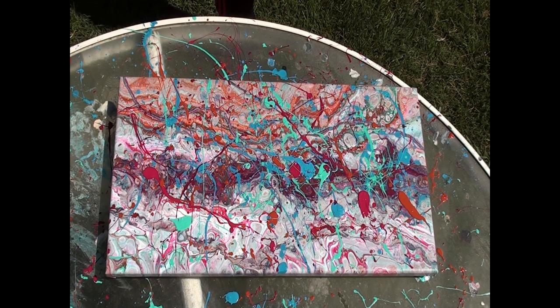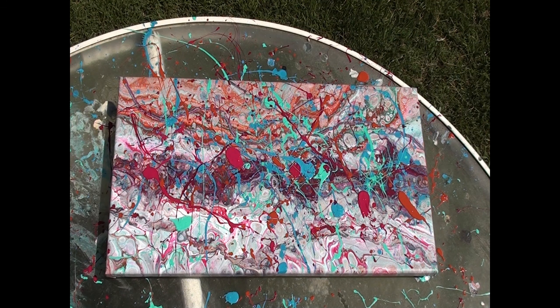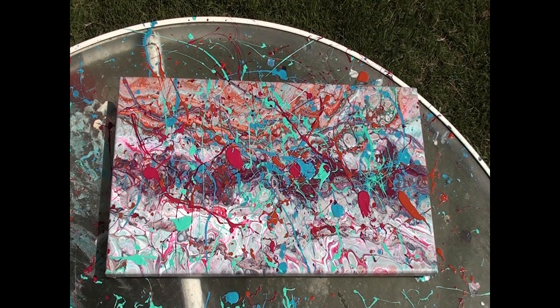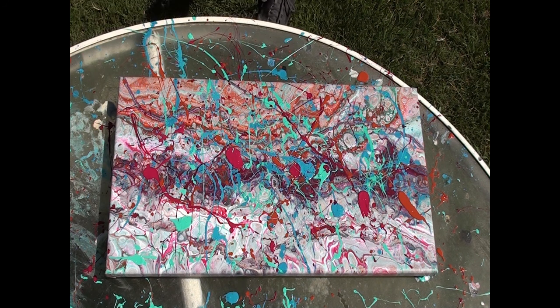We just lost the magenta to the wind. Let me pick it up off the ground. Now there's a little bit of grass in the brush — wipe that off. Do a little bit more magenta right here. That's about it for the magenta. Take some more sea foam and a little bit more of this blue, and then we'll call it good.